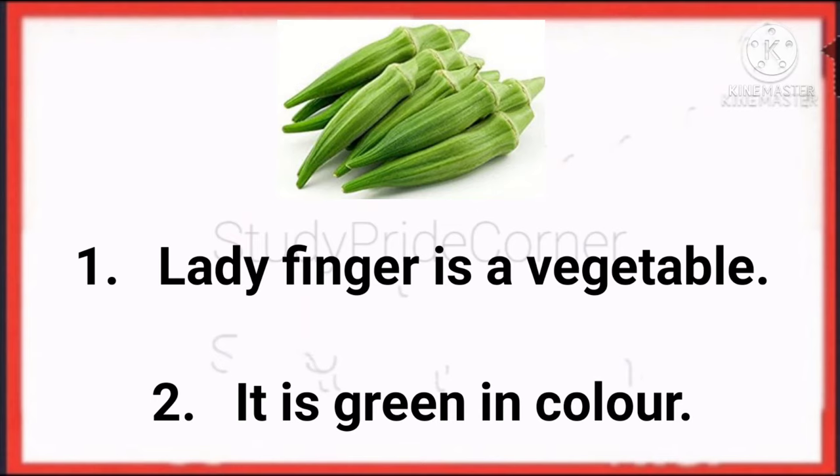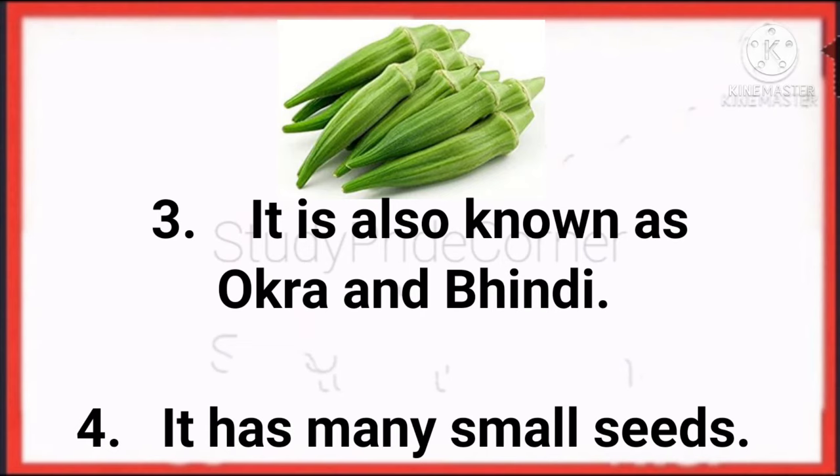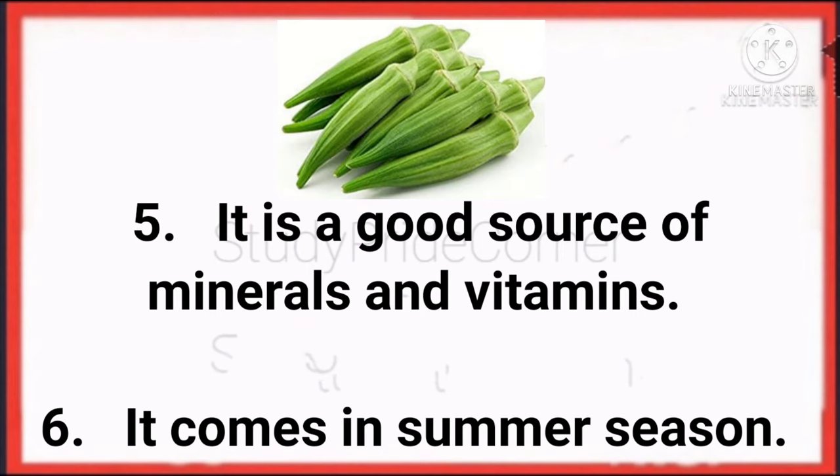Ladyfinger is a vegetable. It is green in color. It is also known as okra and windy. It has many small seeds. It is a good source of minerals and vitamins. It comes in summer season.